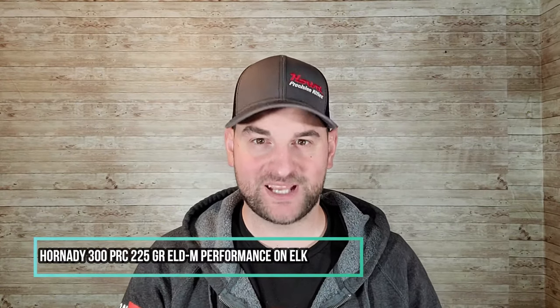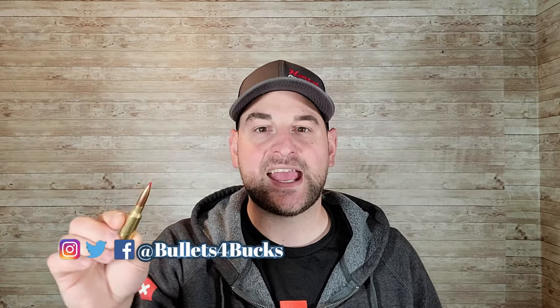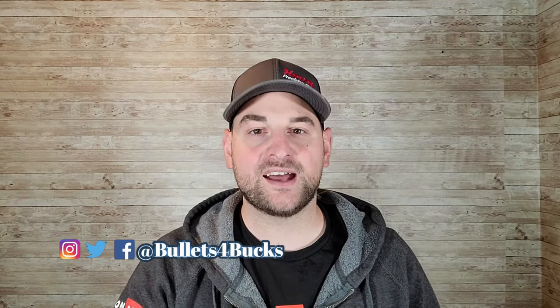Hello there and welcome back to Bulge for Bucks. My name is Steven Bresnau and today we're going over the Hornady 300 PRC 225 grain ELDM ammunition and how it performs on elk.